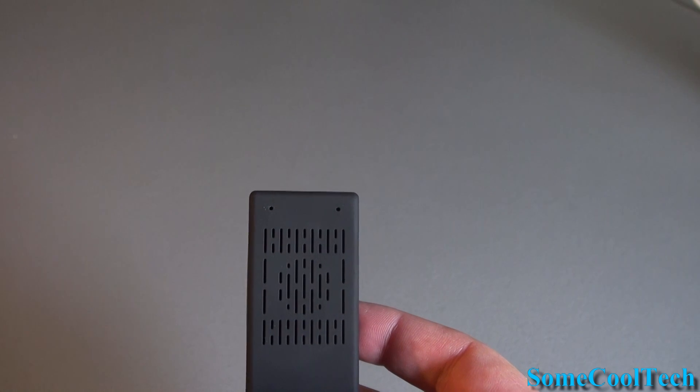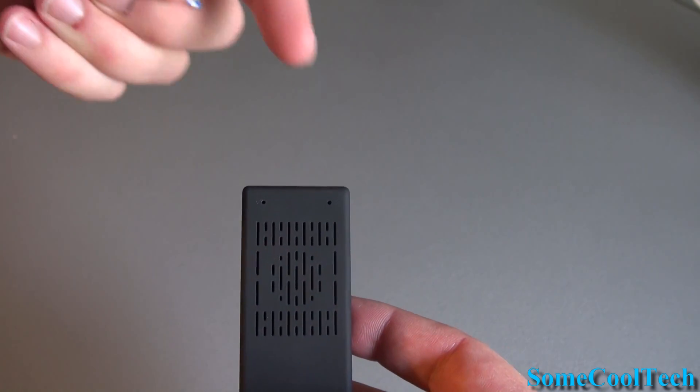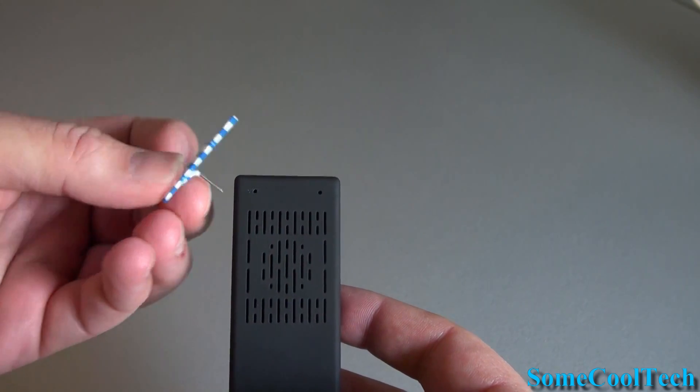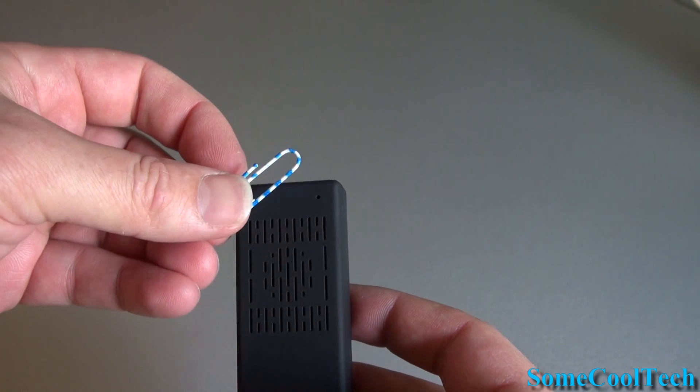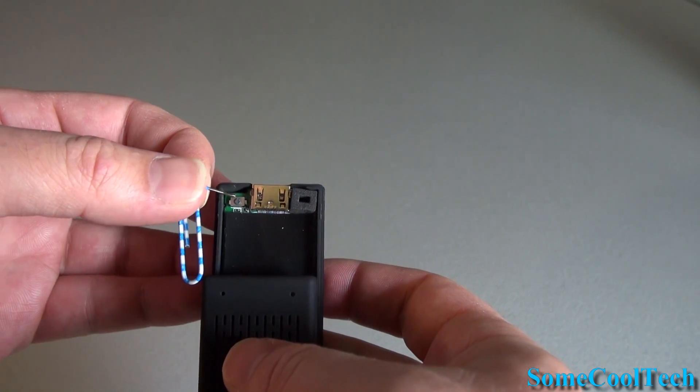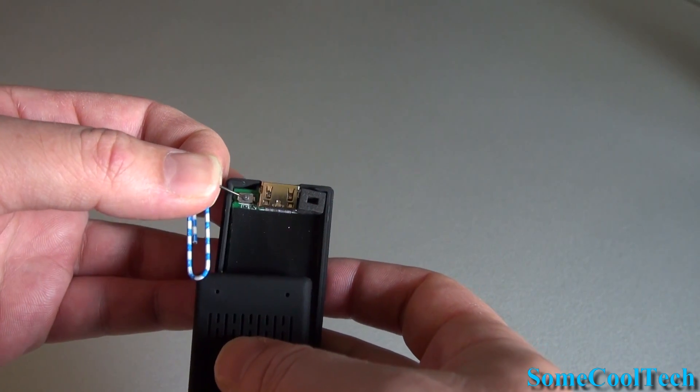Most AMPs have a button that you hold down while applying power to put them into flash mode. The MK908 has two holes — one is a light, the other has a button down below the hole. We'll use a paper clip, hold it down, and then put the power in. Here you can see the button, and you can hear it click a little bit when you push it down with the paper clip.